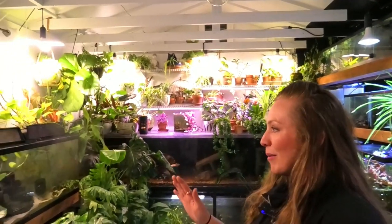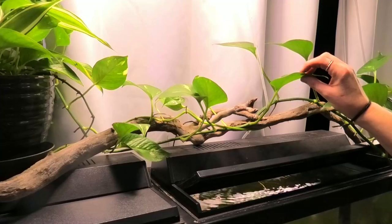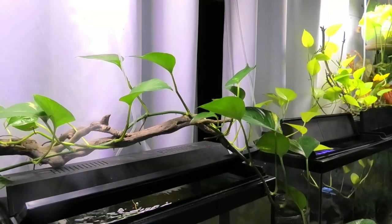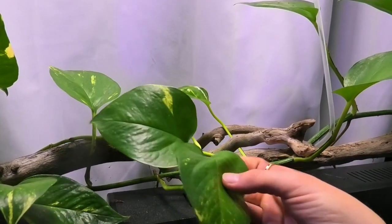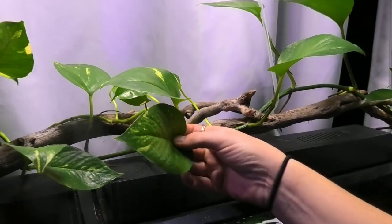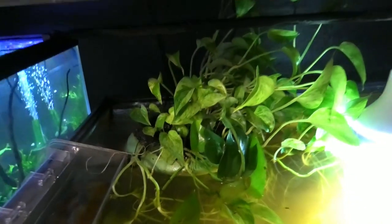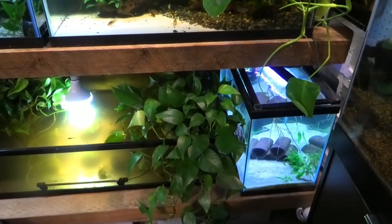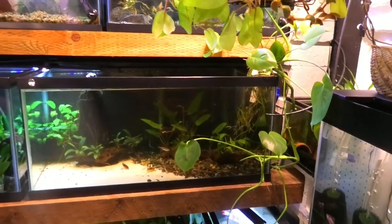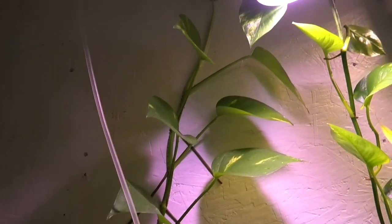Pothos is probably your most common, run-of-the-mill, beginner, easy-to-find house plant, and I love a good common plant. They mix so well with the tanks — they grow in the tanks, they grow out of the tanks. There's more than one type: variegated pothos, golden pothos, marble pothos, and your typical green pothos. You really can't go wrong with any of them.